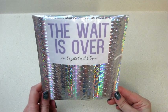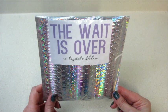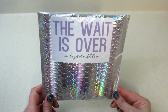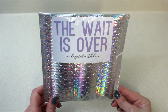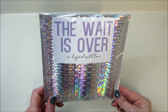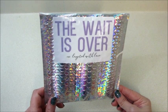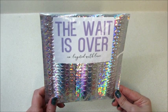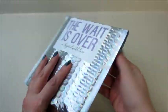Hi guys, welcome back to my channel! Today I have an unboxing from Layered with Lace. I've done one subscription unboxing for this company before, but if you're not familiar, it's a monthly subscription that sends you one bralette each month for sixteen dollars. You can cancel or pause at any time, and you also know exactly what you're getting beforehand if you follow them on social media, which is really nice. And if you use the hashtag 'Layered with Lace,' they donate one dollar to breast cancer research — you gotta love that!